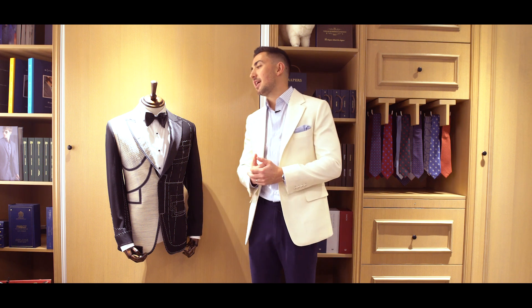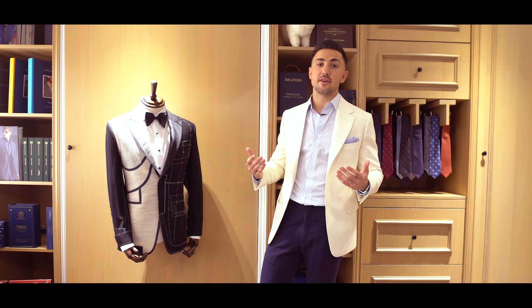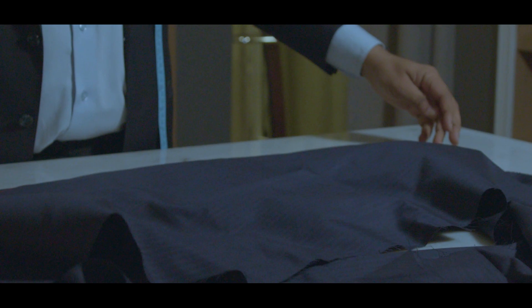Hi ladies and gentlemen, today I'm here to answer one of the most frequently asked questions: what is the difference between a made-to-measure garment and a fully bespoke garment?